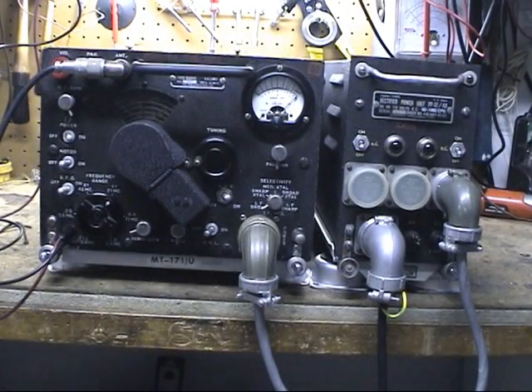Today we're going to be looking at another World War II era aircraft radio. This is the R45-ARR7. It's Halicrafters designed.